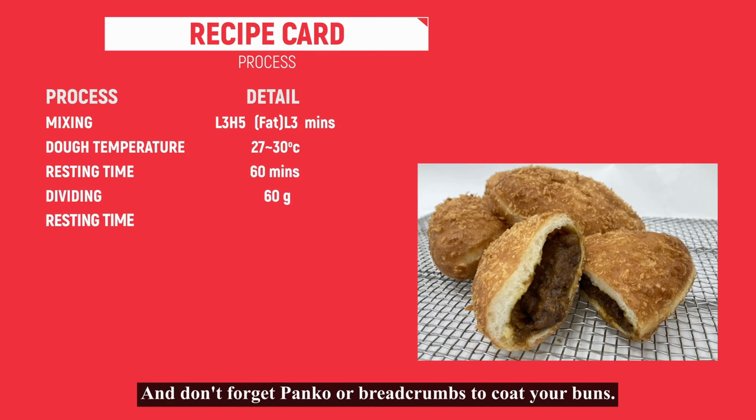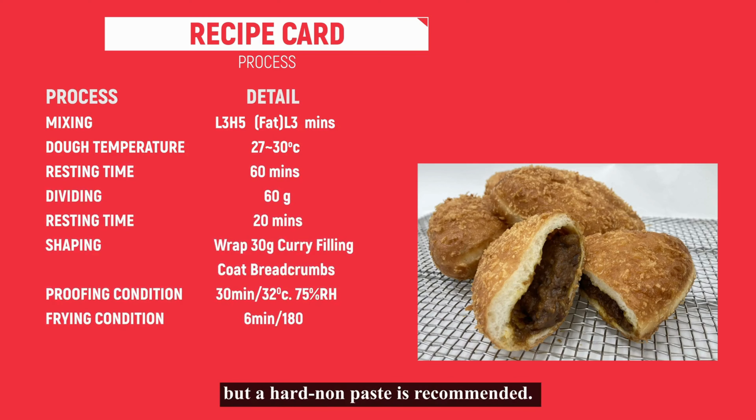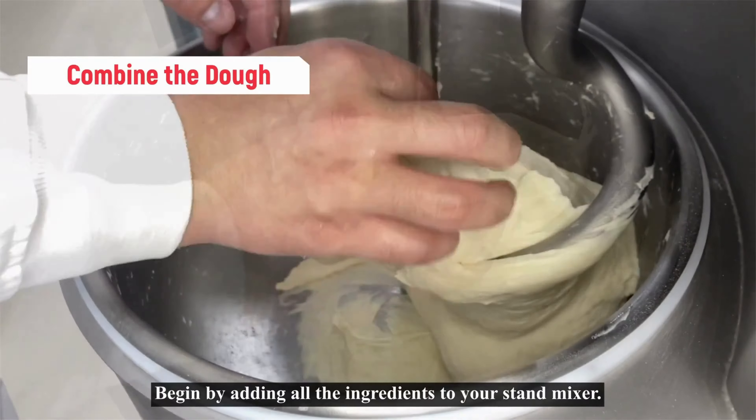The ingredients you'll need to bake the dough are flour, Kobo Compressed Fresh Yeast, J-Bake 1000 Bread Improver, salt, sugar, butter or margarine, and water at 30 degrees Celsius. Don't forget panko or breadcrumbs to coat your bun. You can fill the buns with any curry filling of your choice, but a hard non-paste filling is recommended.